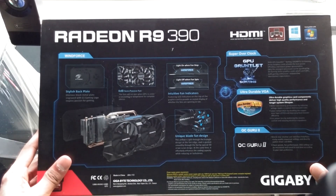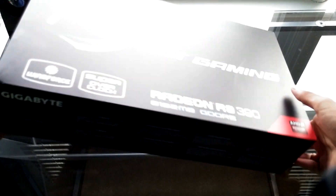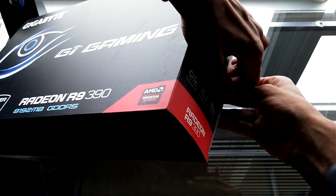Now the box here is pretty nice. It's the G1 Gaming Edition - it's their premium line at Gigabyte, so they're going to put some effort into this. It looks nice, it's a decent presentation. Let's go ahead and open it up now.